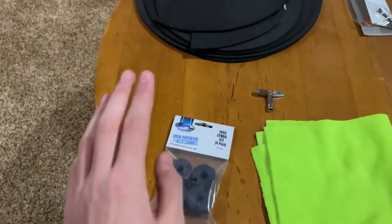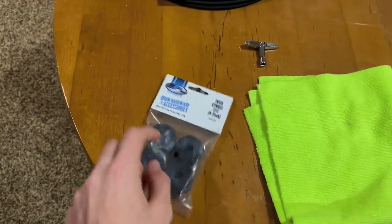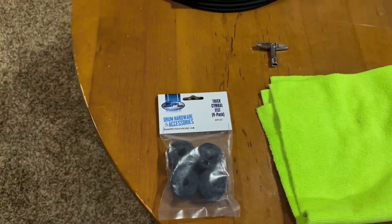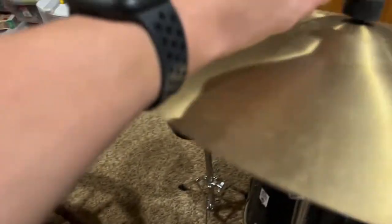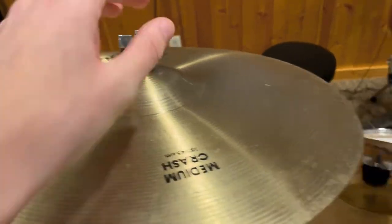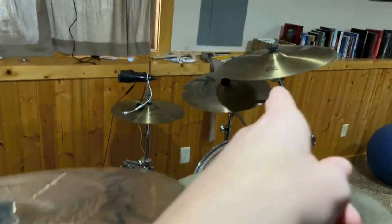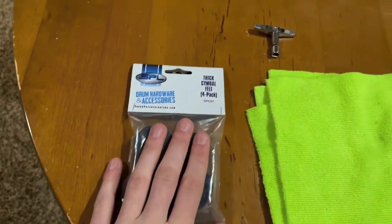Starting off, we have cymbal felts. We are losing these things all the time. I just picked this pack up — a little four pack — for like $4 or something like that. Super, super cheap, super useful. They are the little pieces of felt that go right here to prevent the cymbal from running up against the metal on the cymbal stand. They are used on every single cymbal stand. These are just super useful to have.